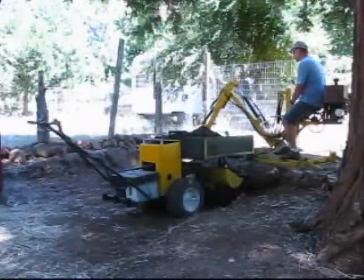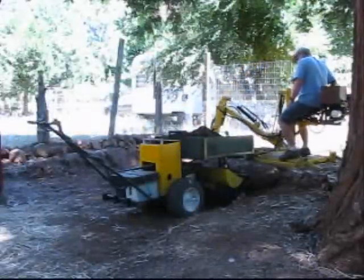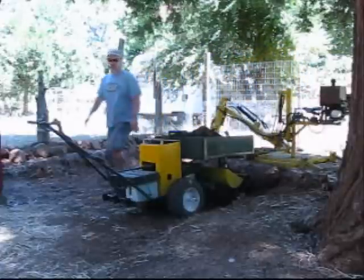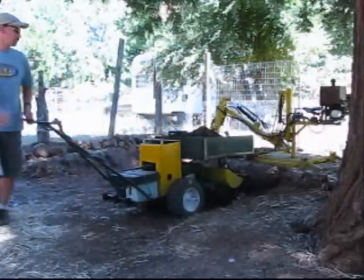Imagine having a power wheelbarrow that is ready to work at a moment's notice. Here are some of the chores that are made easier by the Workerbee.